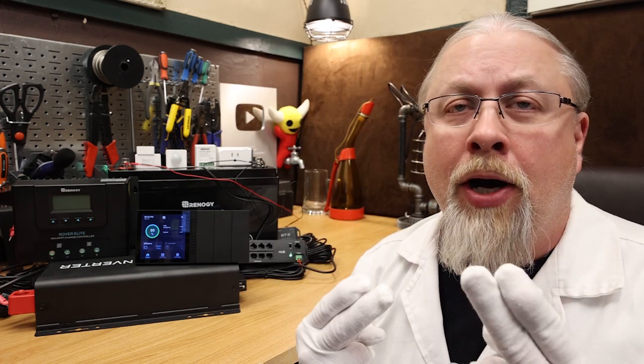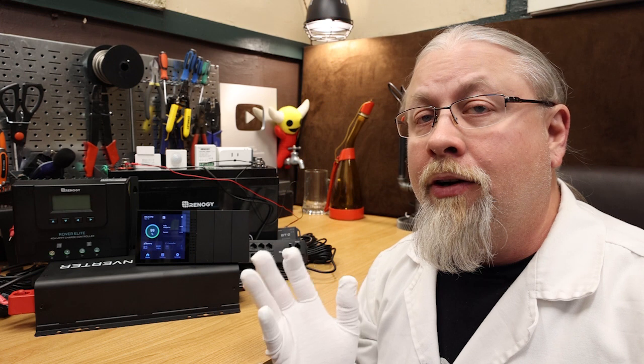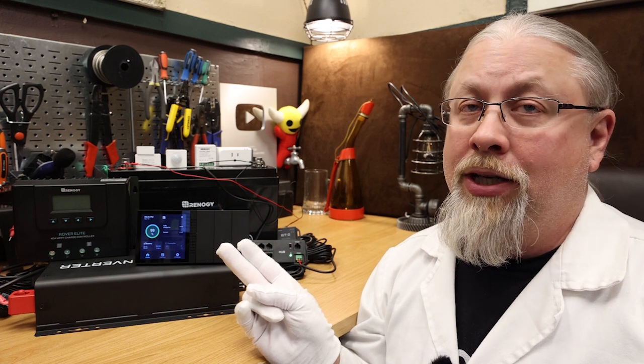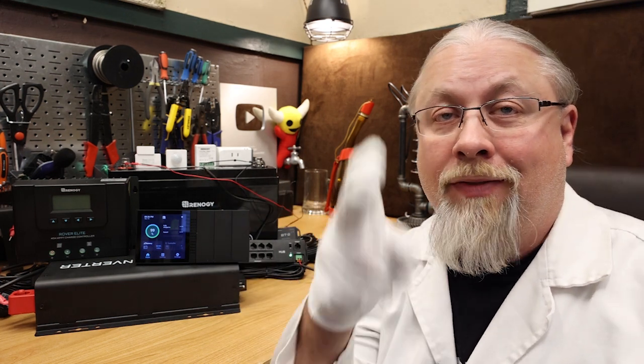Greetings, I'm Professor Hobo and welcome to another Hobo Technos Ya Got It product review. Renogy has just released a smart all-in-one energy monitoring system that lets you remotely monitor your entire off-grid system from battery state of charge to solar controller inputs to inverter outputs, and it also offers some pretty cool home automation options. It is called the Renogy One, but is it any good? Let's find out.